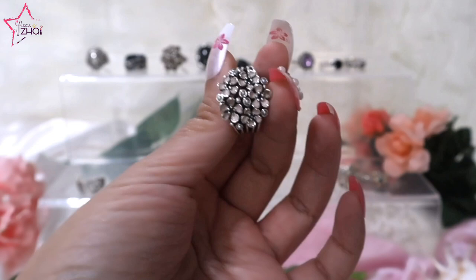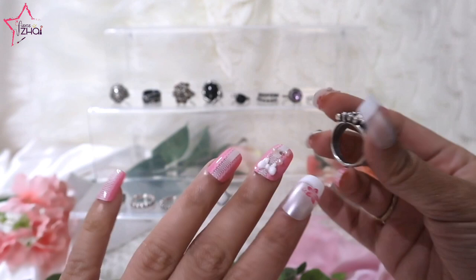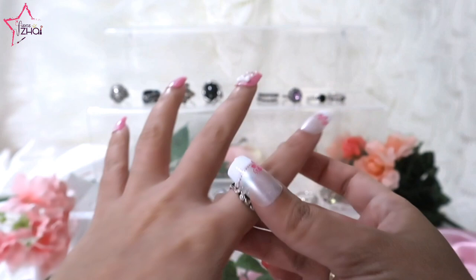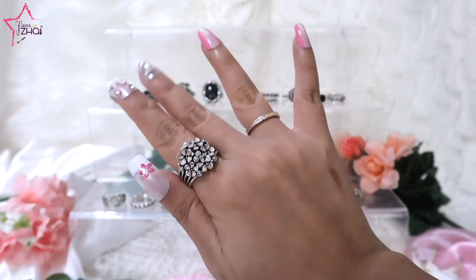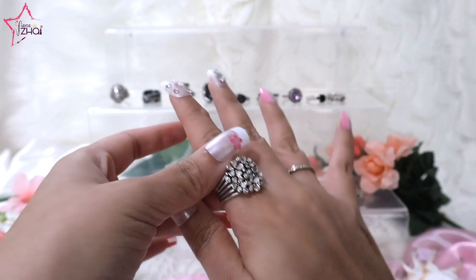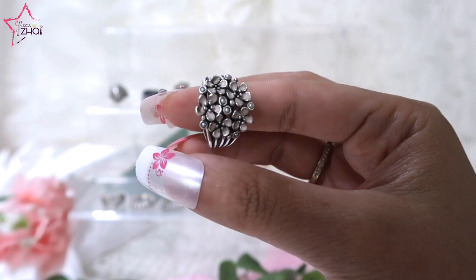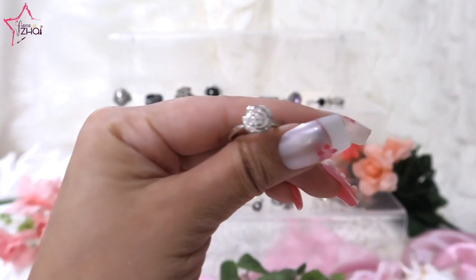Ring number seven is this beauty, called the Pandora Cherry Blossom Bouquet with Pink Enamel and White Pearl. I believe this is a bigger size than what I had before. I am going to give the smaller one to Mary of Pandora Dreams by Mary for our beauty swap, since she has smaller fingers and wanted this ring. I really love cherry blossom and hopefully I will have all of the cherry blossom Pandora jewelries in my collection soon!